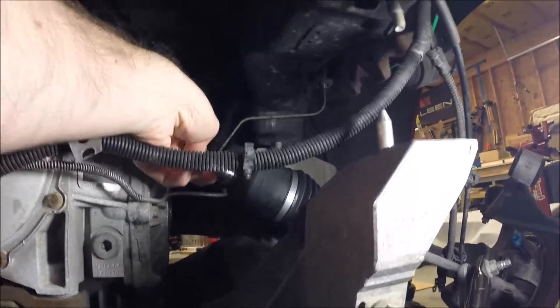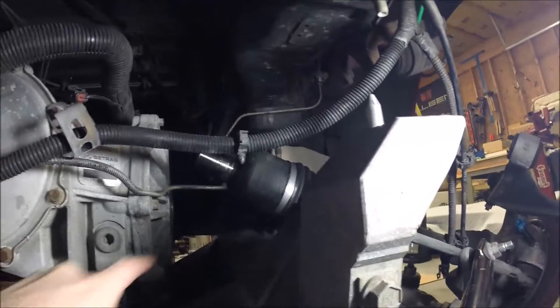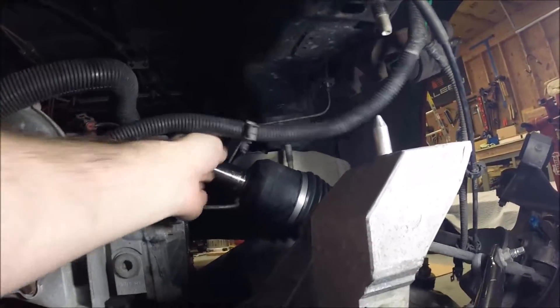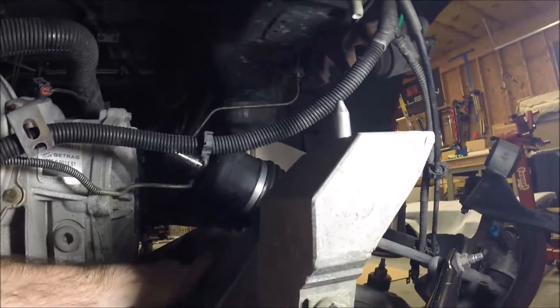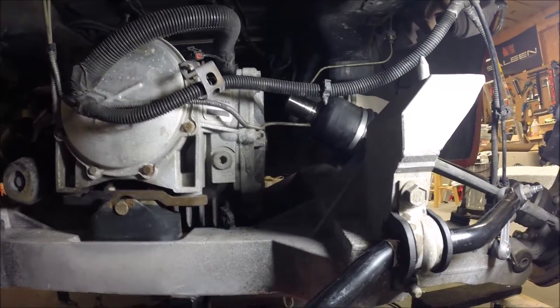You also have to make sure the CV axles and half shafts get pulled out from the differential so you can clear these brake lines. Before you get too high with the transmission assembly, you've got to move the CV axles past the hard brake lines. If you go too high with the differential and the half shafts are still laid down, you can't get them past. Overall, if you take your time it's not that bad — having a helper would make things go much more quickly.